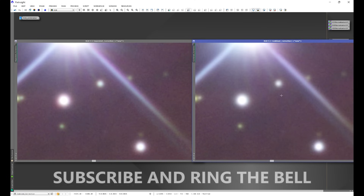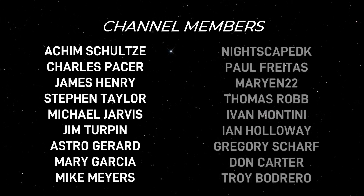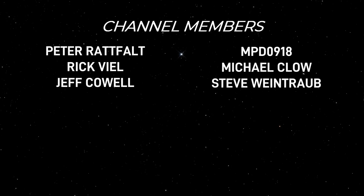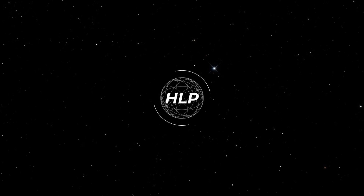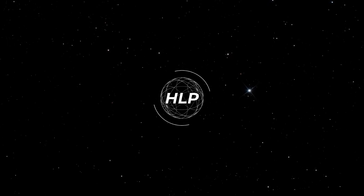I'd love to hear your experience — check this out with your own data set both ways and drop a comment below with what you find. I hope you found this video helpful. If you did, consider hitting the join button and becoming a Hidden Light Photography member — there are tons of perks and your support helps me keep testing things like this. You can also use my High Point Scientific affiliate link if you're in the market for new gear. Clear skies!